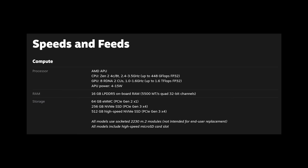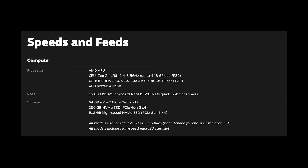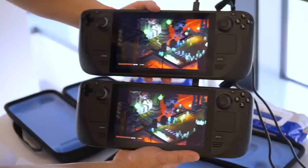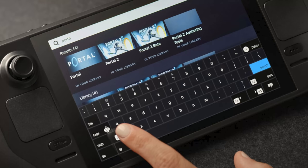Finally, we have the 512GB Steam Deck. Sitting at $649 US, this model boasts the fastest read and write speeds as well as the highest capacity, though we don't have exact numbers on read or write speeds at this time. The 512GB model has premium anti-glare glass, which is meant to reject ambient light and make the screen more legible in bright conditions. It comes with an exclusive carrying case and a virtual keyboard theme unique to this model.